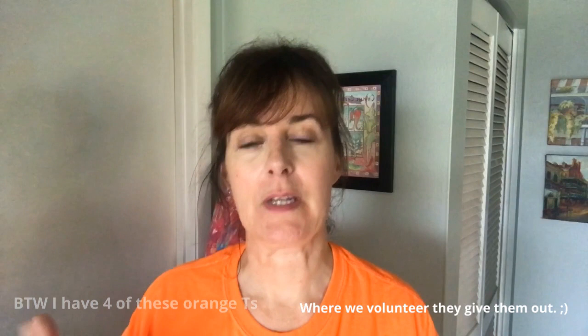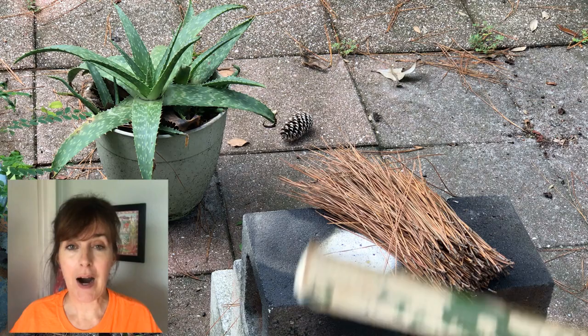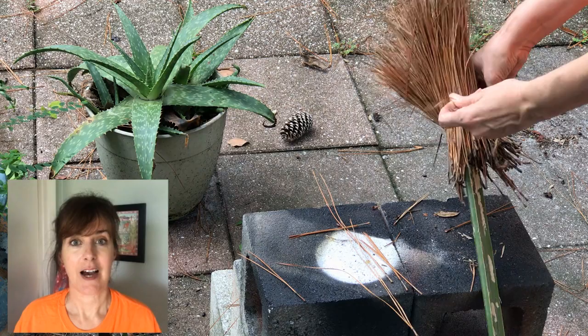My goal is to make the witch's broom out of something that I can just chuck into our mulch or yard waste pickup when Halloween's over. On my walk with the dogs, I got from a neighbor's yard waste a nice long palm frond stick, and then some pine needles — we have a lot of Australian pines here with big long needles — and some jute. All I'm doing is tying them to the base of that palm frond, and that is now my witch's broom.